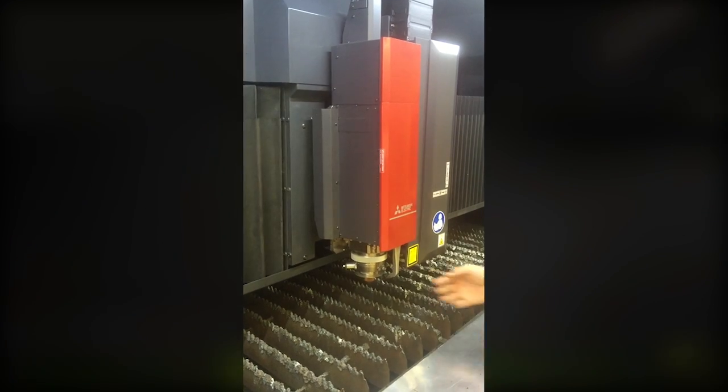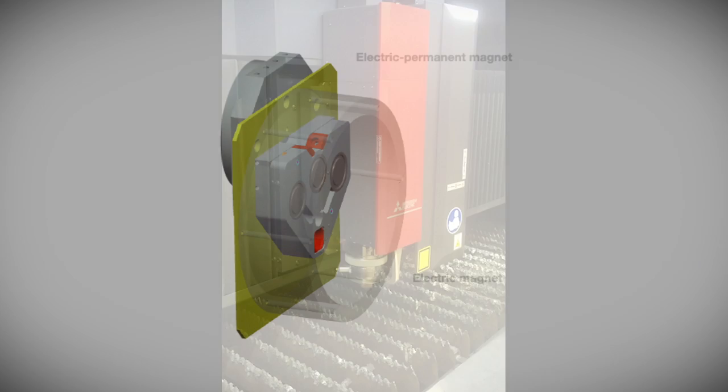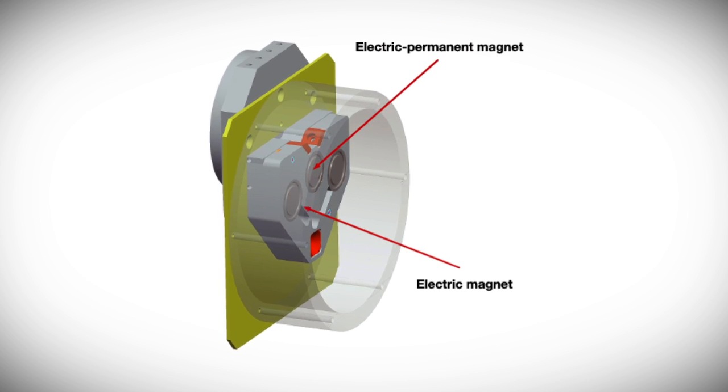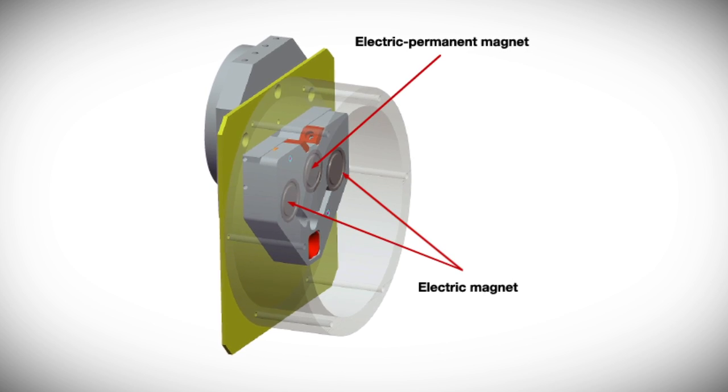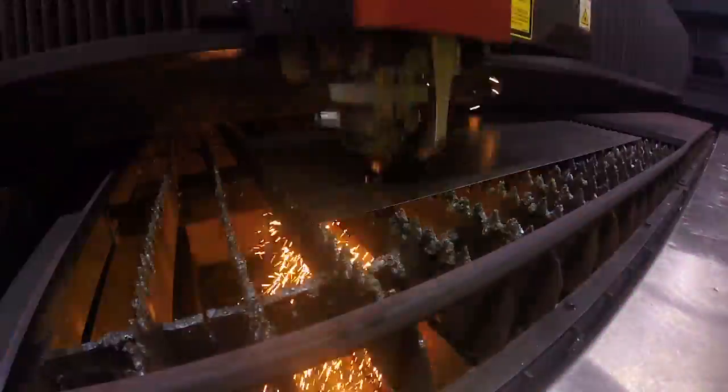The industry's best magnetic breakaway fiber head drastically reduces collision recovery time to just minutes. There are no sacrificial bolts or pins to replace. Simply reset the head, check the nozzle, and continue processing. The operator can easily pick up where the machine stopped.